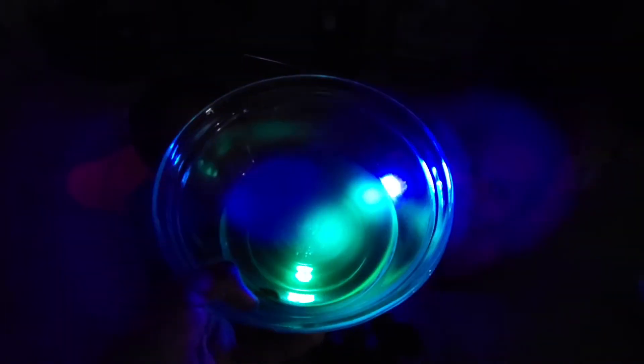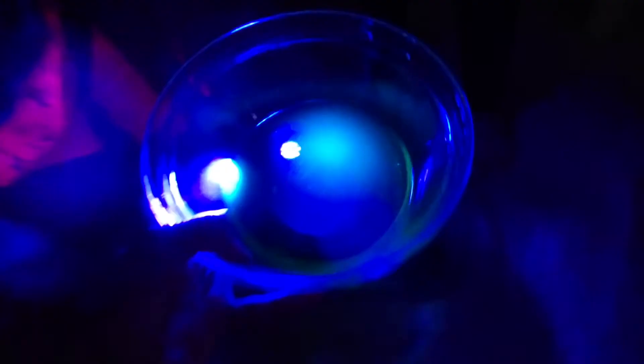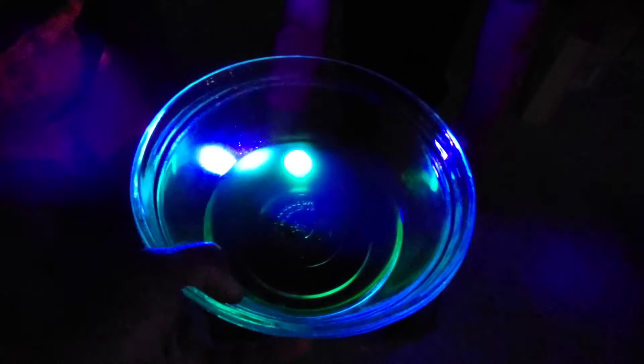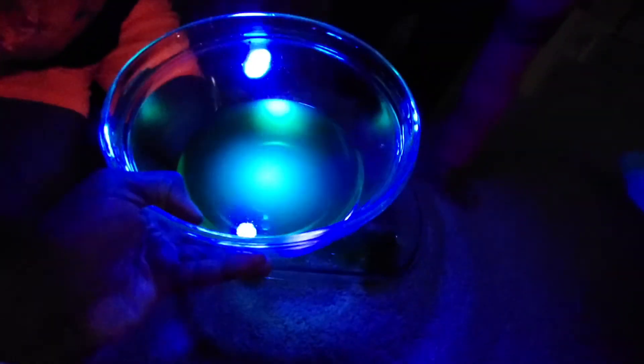You guys want to shine it from the bottom up? Oh, that's pretty cool — look at that! Don't shine it in my face, please. Oh my goodness — look at that! That looks crazy. Awesome!